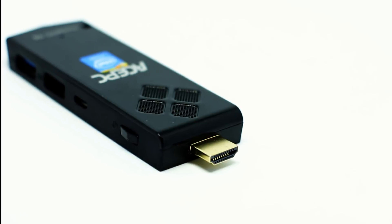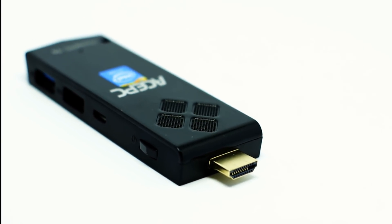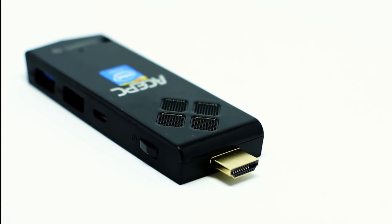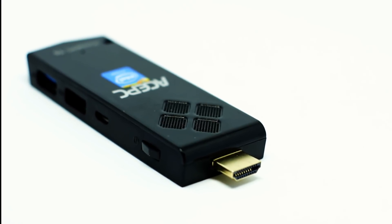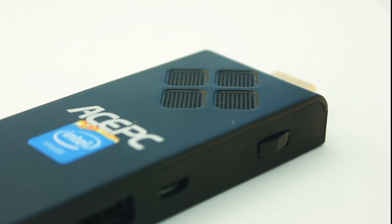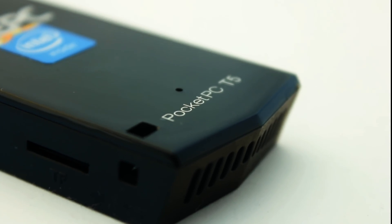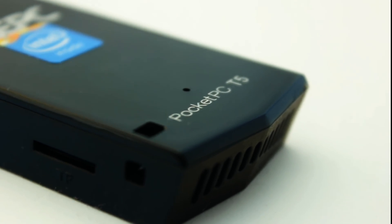The Ace PC T5 is a very affordable Chinese Mini PC Stick. It's got an Intel Cherry Trail Z8350 processor, which is a little bit dated nowadays. It's only got 2GB of RAM, so I'm very interested to see how it performs basic tasks on Windows 10. It's also only got 2.4G WiFi connectivity — there is no 5G WiFi on this device, and there is no Ethernet port either, which is a bit of a disappointment.